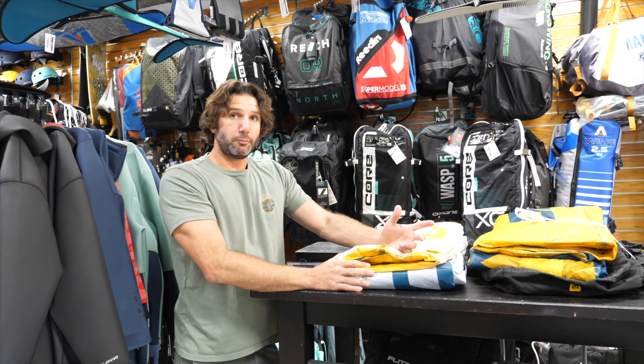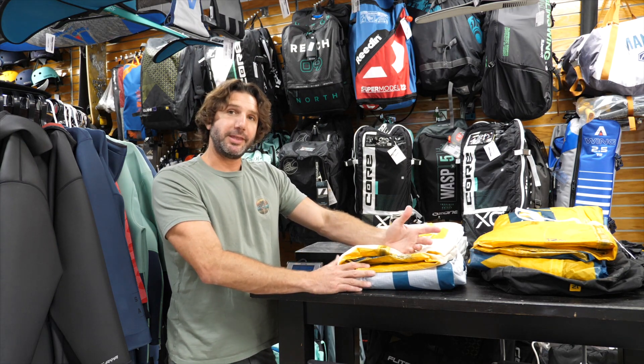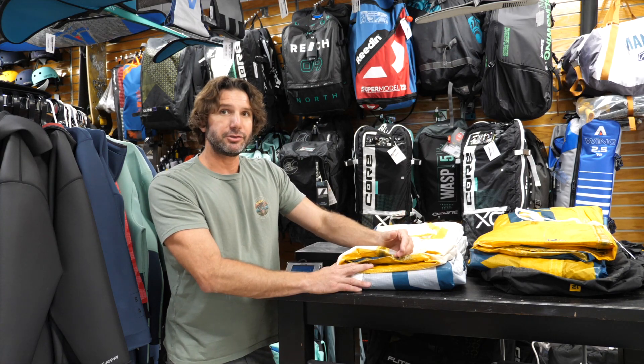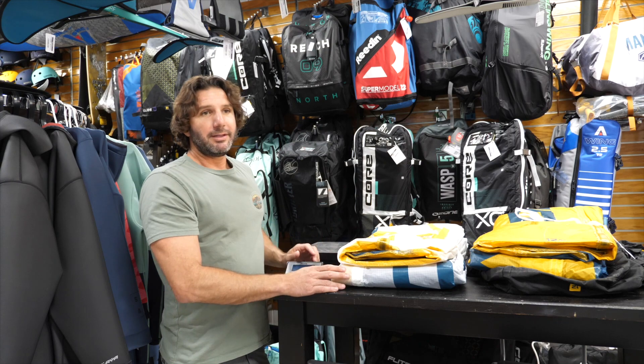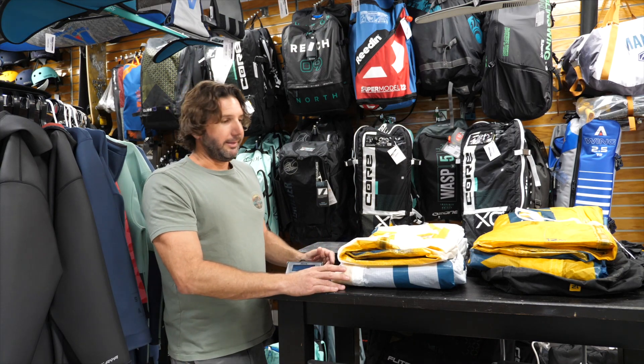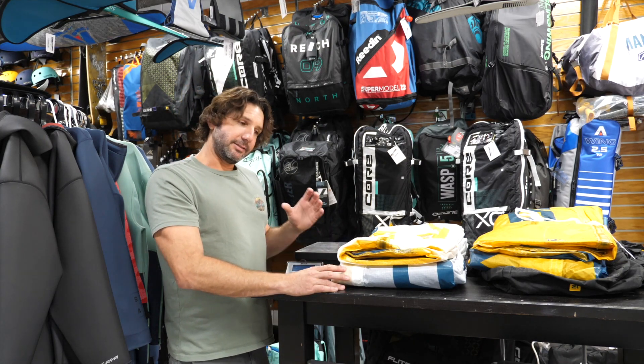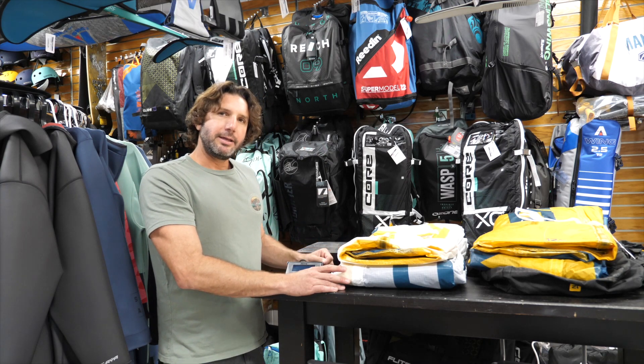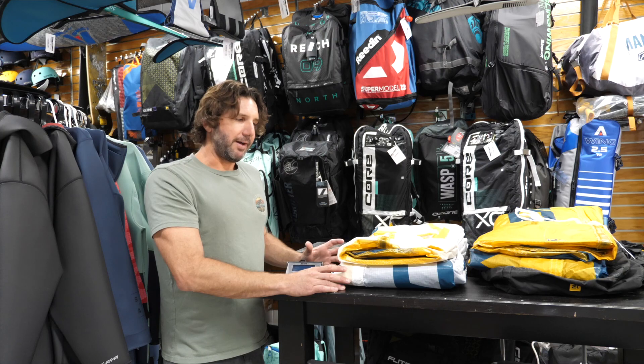Overall, I'm really excited about the Alula material. I really think it's the next best thing since the bow kite when it comes to the kite industry. For light winds it's going to be great, and for high winds it's also great — it's stiff, it makes the kite perform, it makes it a better rigid wing. It just moves way faster through the window.